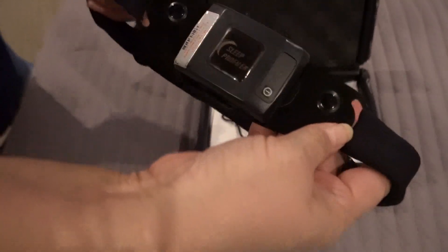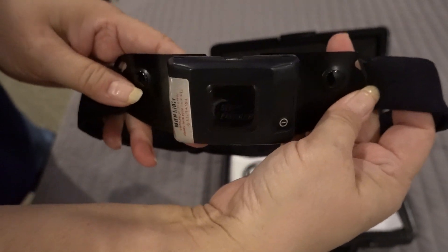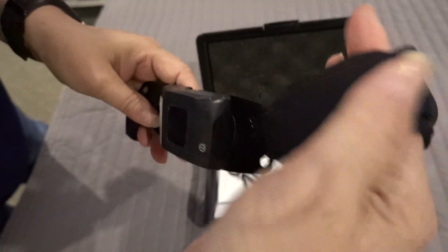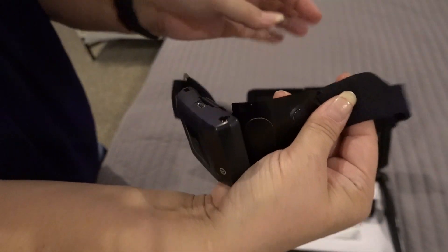The headband is going to slide over your head and sit directly in the center of your forehead. There are straps on each side that you can adjust so that it doesn't slide around and slide off your head.